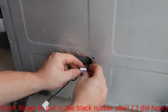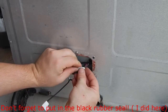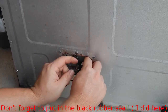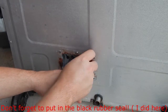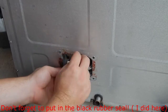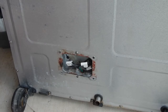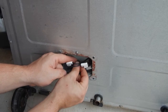Curl the wire up a little bit and clip it in place, then do the same thing on the other side. Now we're going to put the ground in — actually it's probably better to put the ground in first while you can get to it.